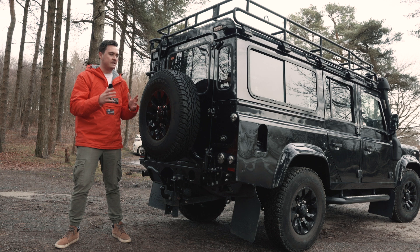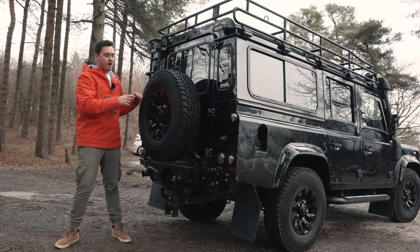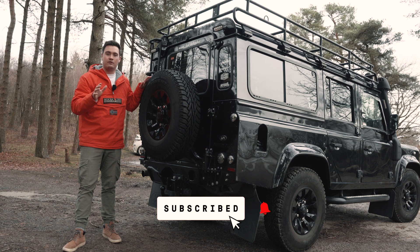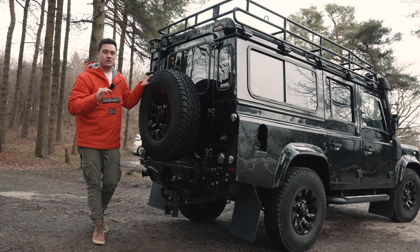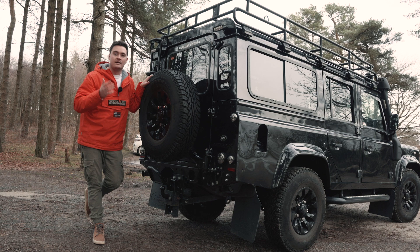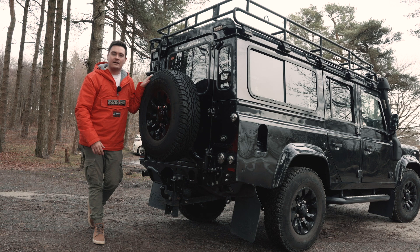In today's video I thought I'd give an overview of the ORE rear wheel carrier. This is something I've had fitted for about a year now and I'm going to give a review of what it's been like living with it and why I chose it. I fitted this long before I had the YouTube channel or even the Instagram page, so I never actually documented either installing it or what it's like as a product to use daily. Today I'll give that year review and go into the details about why I think it's probably the best wheel carrier on the market.